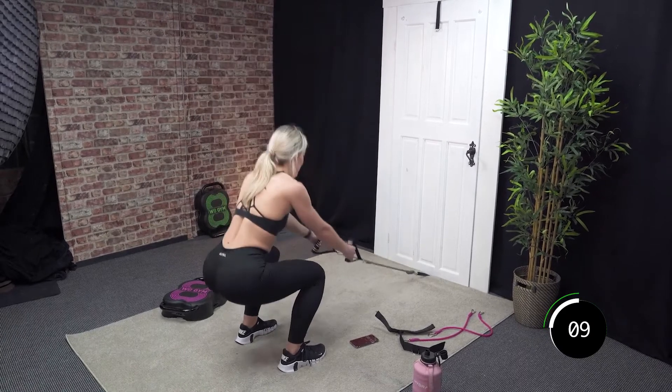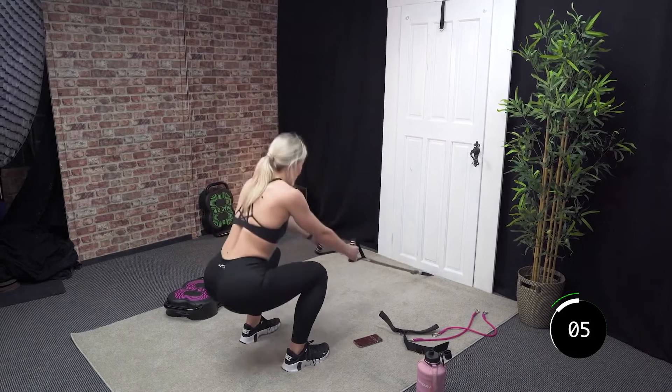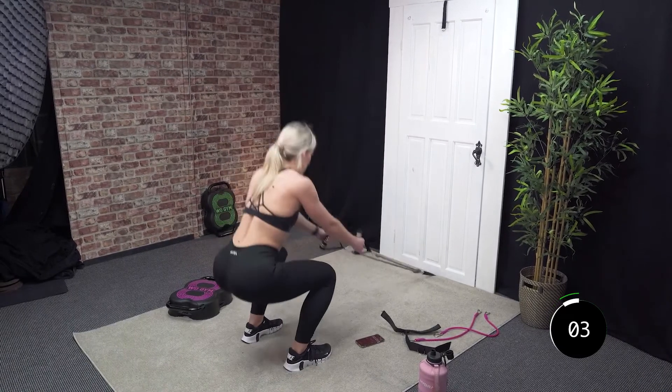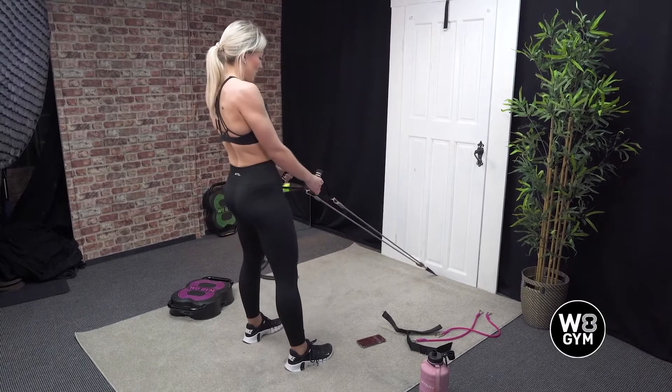Let's go for 5, 4 more. Good. 3, 2, and last one. Good, well done.